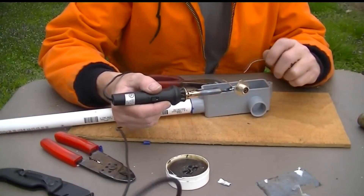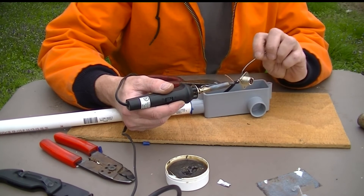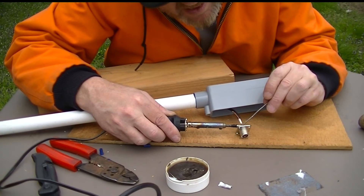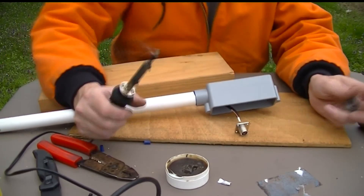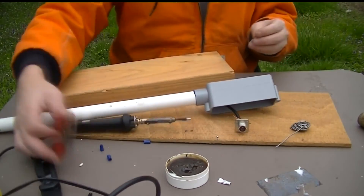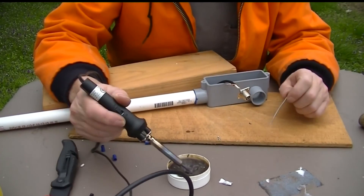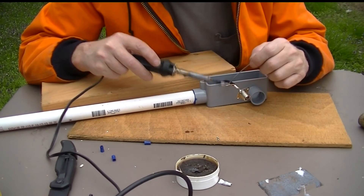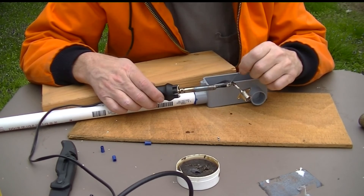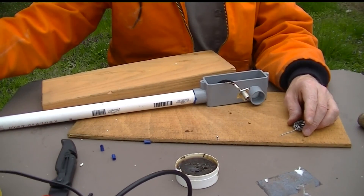See how black that is — back into the flux. Nice and shiny. A little solder on the tip. There it goes. And the soldering is done. All we have left is to mount that SO-239 in there.